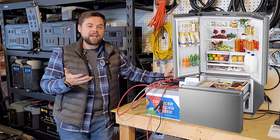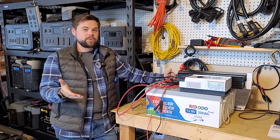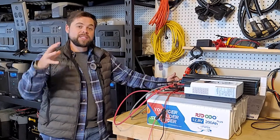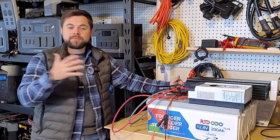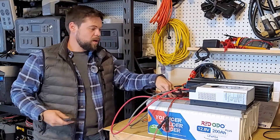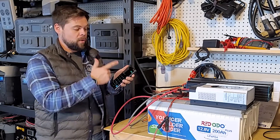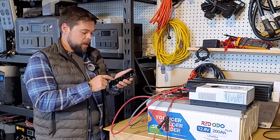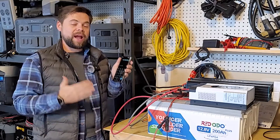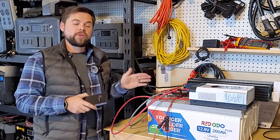A typical refrigerator uses about 125 watt hours for every hour it runs — it draws about 400 watts while running, but only runs 15 to 20 minutes per hour. To play it safe, round up to about 150 watt hours per hour. To find the runtime: take the battery capacity of 5,120 watt hours divided by 150 watt hours per hour, and it will run a refrigerator for about 34 hours nonstop with no solar input.